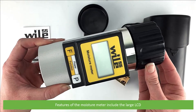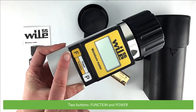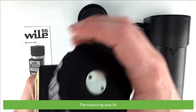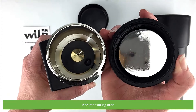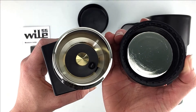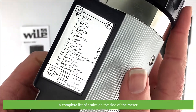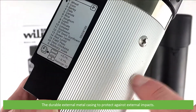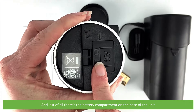Features of the moisture meter include a large LCD, two buttons — these are function and power — the measuring area lid, and the measuring area. There is also a complete list of scales on the side of the meter, a durable external metal casing to protect against external impacts, and the battery compartment on the base of the unit.